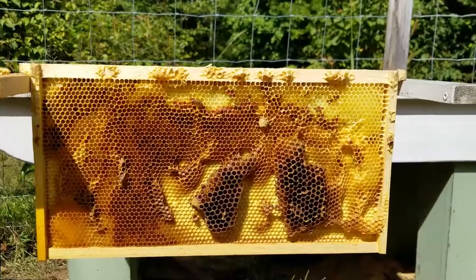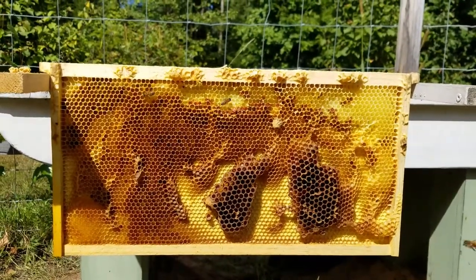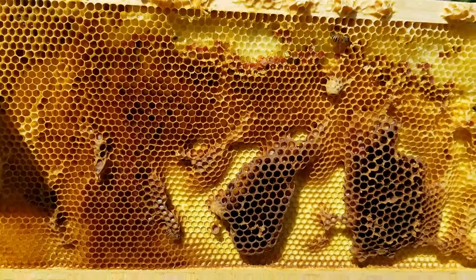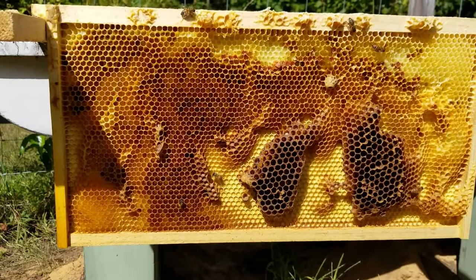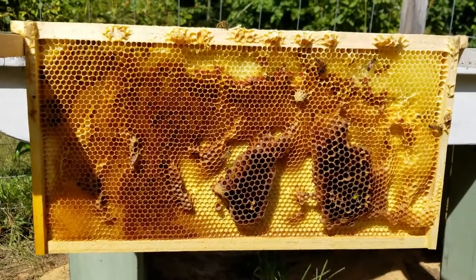It's been about two hours and they have completely cleared all the nectar off of this. There's still some pollen in there but they are getting after it, getting it out of there. We're gonna get this frame cleaned up so we can get it back in the hive, and they'll rob this baby out in short order. It's great.